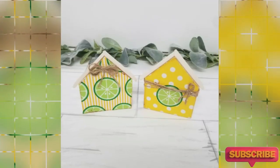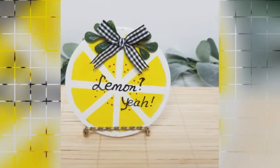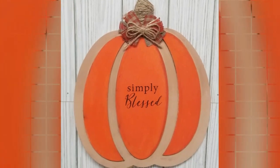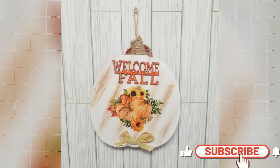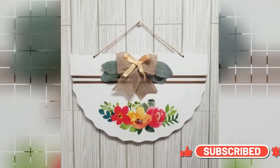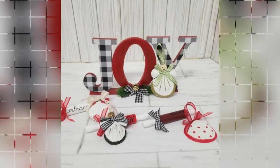If you love budget-friendly DIYs like these and you have not yet subscribed, please consider subscribing, and be sure to hit that notification bell and select 'All' so YouTube notifies you whenever I upload new videos.